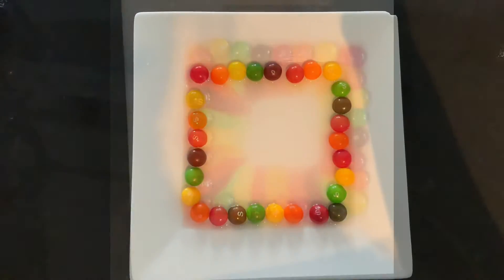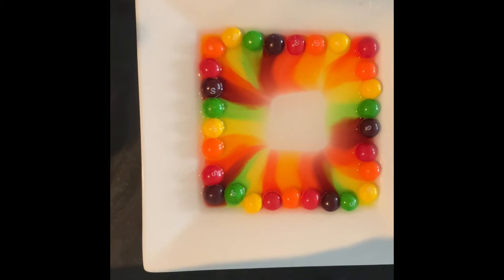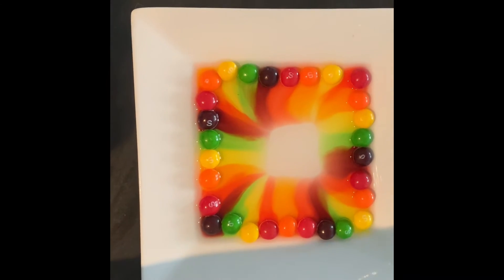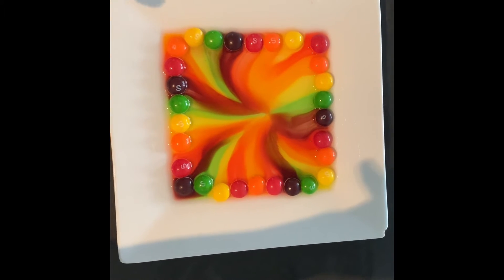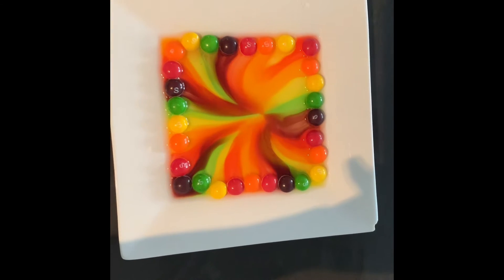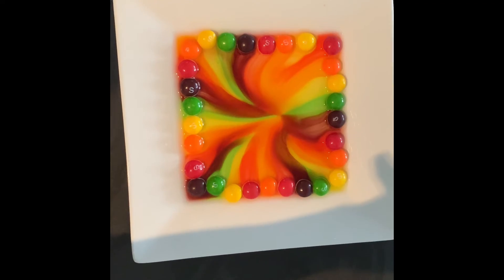Let's see what happens. All right, we can see that the colours from the Skittles have started to dissolve into the middle. From the warm water, the colours from the Skittles have dissolved and they ended up meeting in the middle. How cool is that?